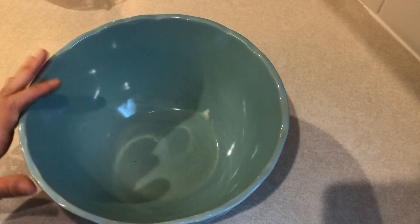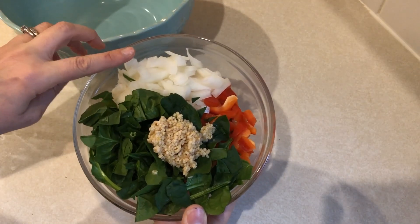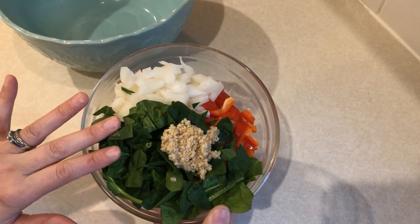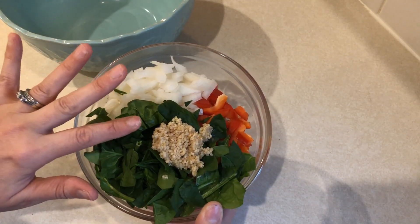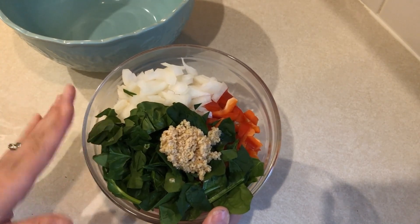To start these turkey meatloafs, I'm going to take my veggies. So here I have a half of a small onion, three quarters of a cup of red bell pepper diced up, an ounce of spinach that I chopped up, and one tablespoon of minced garlic. I'm going to put that into a pan and sauté that all up.